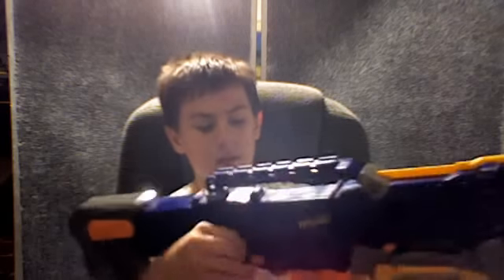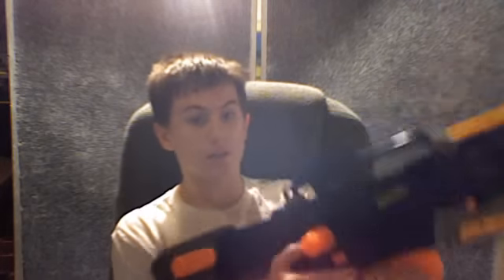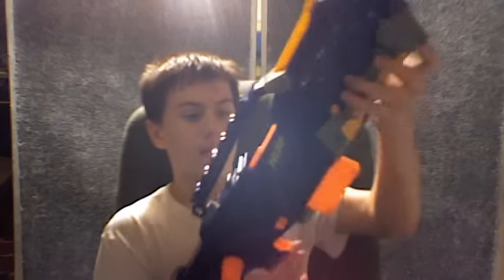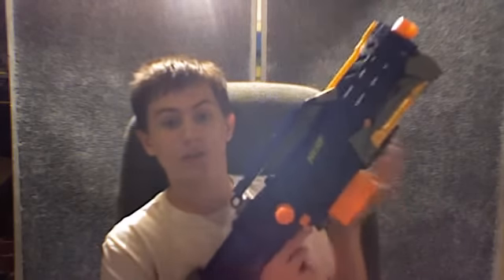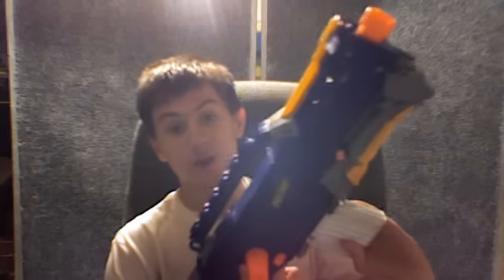You could squeeze six darts into it, but you couldn't insert it like normal — you'd have to pull the bolt back and then push it forward for six darts. But if it had five darts, it would fit in there just fine. It's a good idea and I'll be selling those, probably in packages.